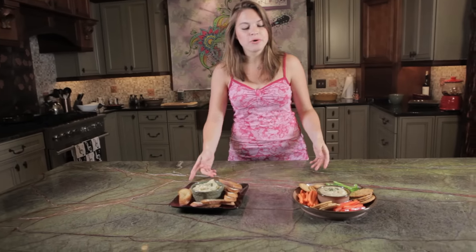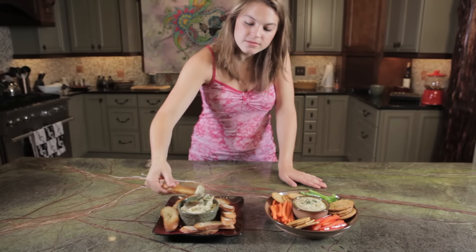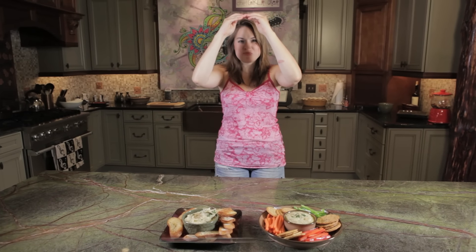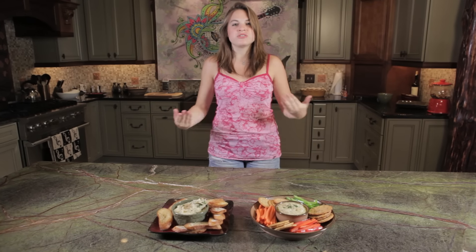Here we go, guys. It is plated up to perfection for you. My very favorite — making some crostini. I'm stoked. I'm doing the bean dance now. The chicken dance is more exciting because chickens move.